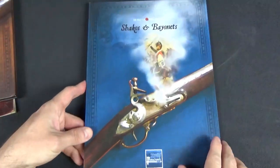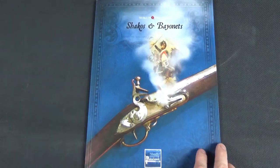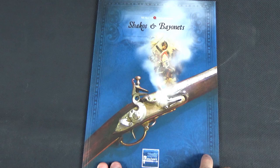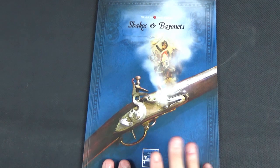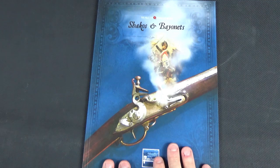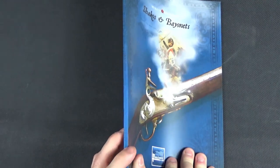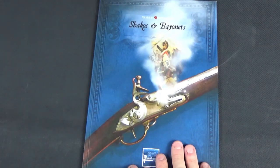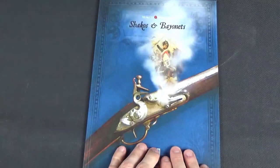Shackos and Bayonets has just come out in the last few months and it covers the Napoleonic Wars. I'm quite a fan of that part of history, so if you like Sharpe and stuff like that, this is for you. It's a little bit thicker card than the last one so the spine is a bit better — still high quality, high colour, about 80 pages in this book.